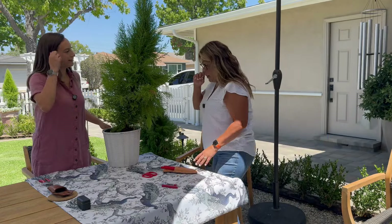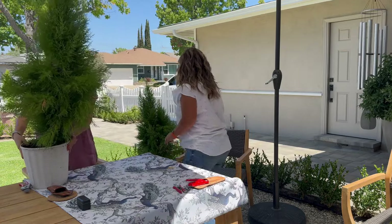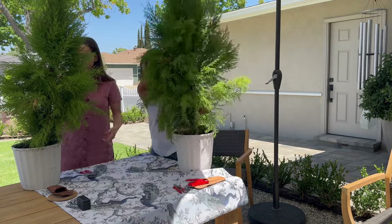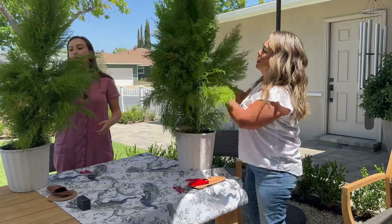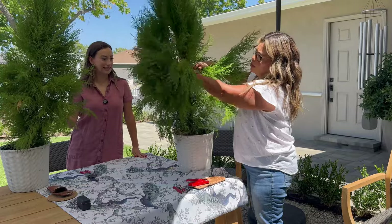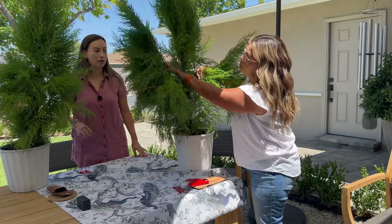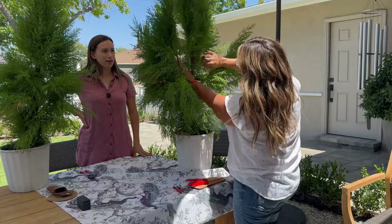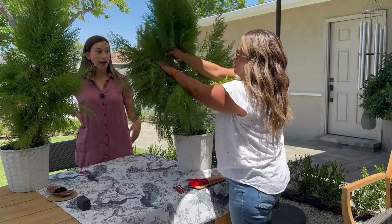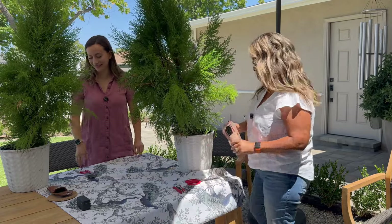This is Jade's tree, and mine is over here. Mine has many leaders — you can see how thick they are. I'm a little skeptical how it'll turn out, but we'll see. The goal is to cut away these extra trunks so I can start shaping it. If I mess up, I mess up!